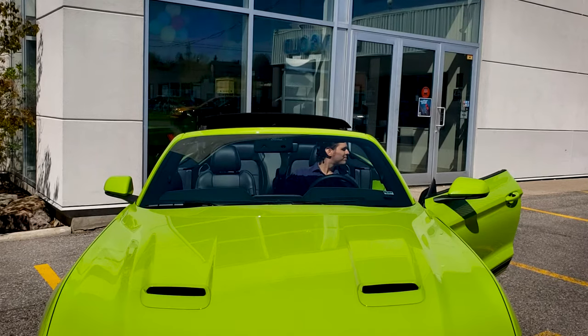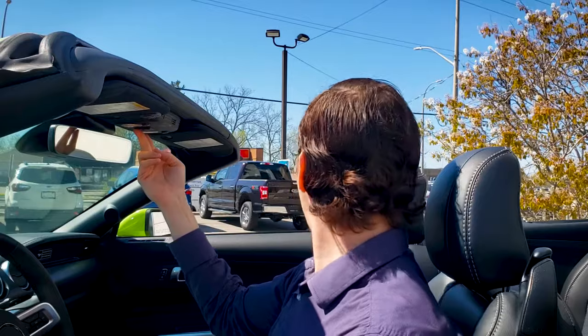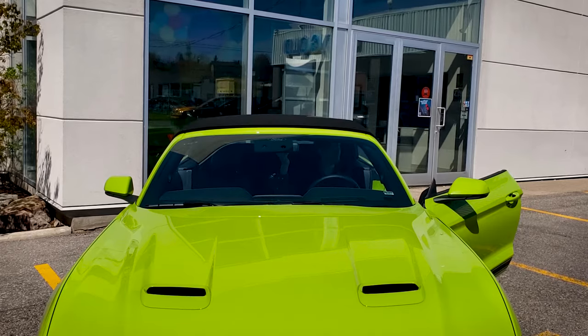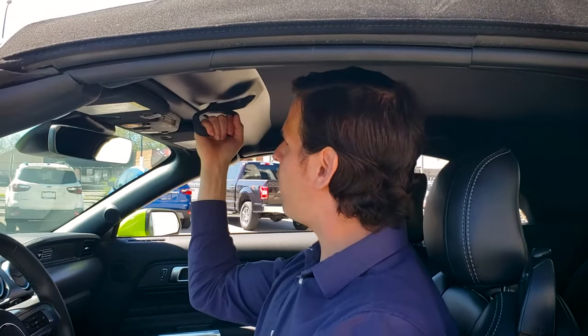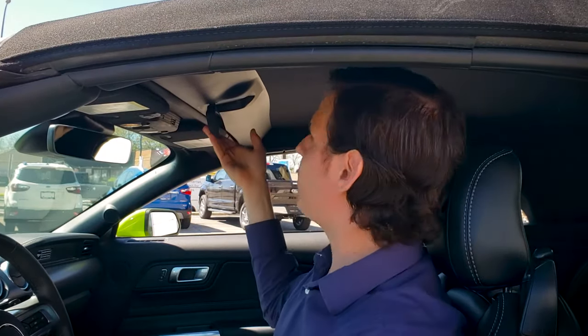Oh, yeah. And then same thing, in order to close it, you're just going to press and hold the button here. We're going to pull that handle back down, we're going to rotate it clockwise, lock it back into place, and we're set to go.